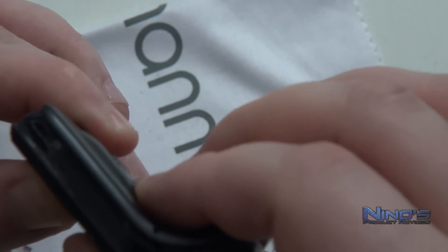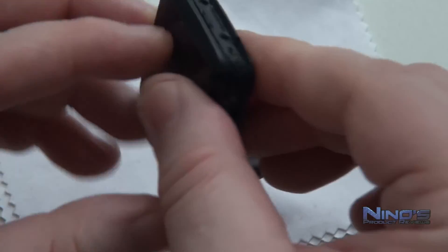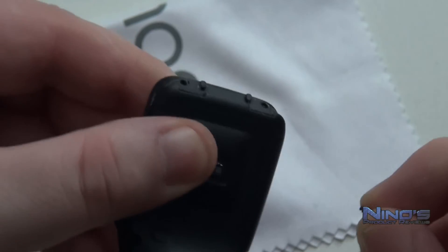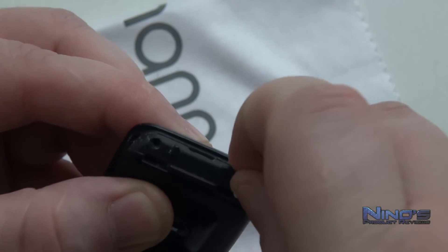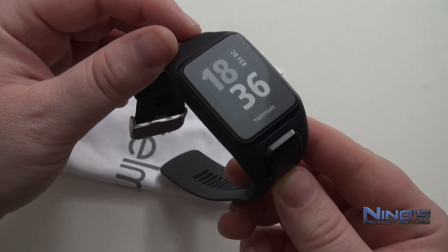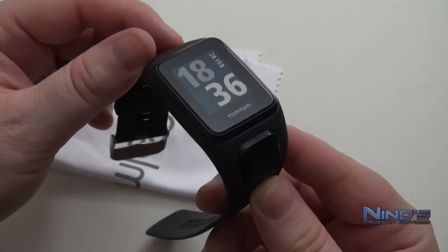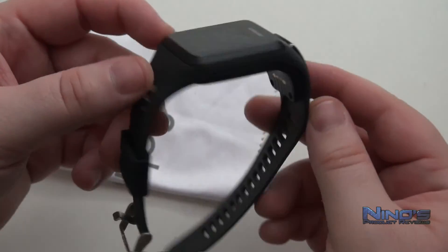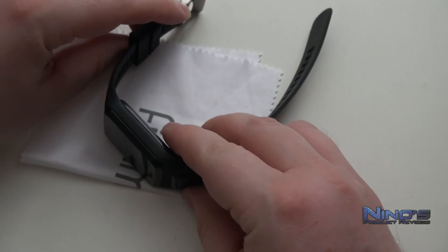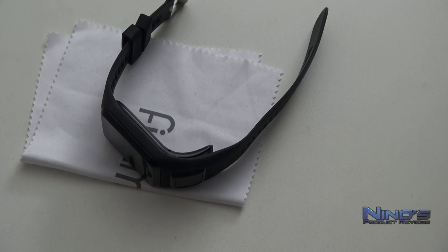Once you've snapped the watch back in place, all you have to do is replace the screws and you're pretty much done. Charge the watch and it should work like new — after each replacement I can easily hold a week's worth of charge. I hope this tutorial has been helpful. It was something I was very worried about doing the first time, but once I realized how easy it is, I was always ready to do it again. Thanks for watching and have a great day!